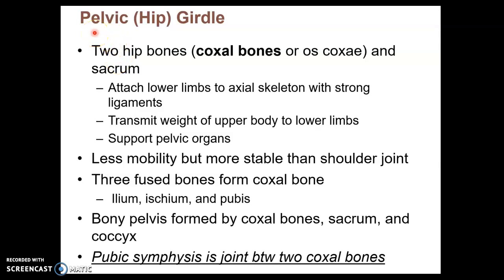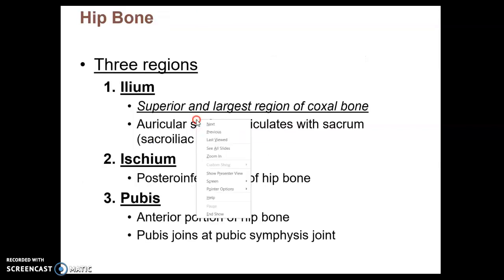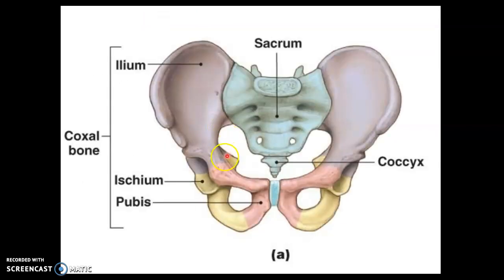We continue in the appendicular skeleton with the pelvic girdle, which consists of the two hip bones or coxal bones. This is the pelvic girdle, which exists bilaterally. At the posterior end, they are joined by the sacrum. At the anterior end, they are joined by the pubic symphysis, which is fibrocartilage.